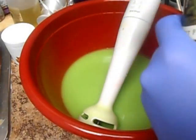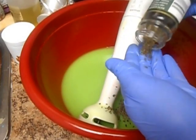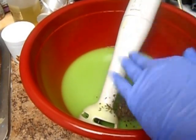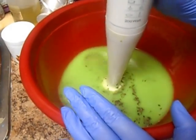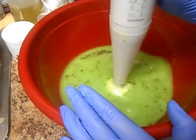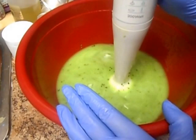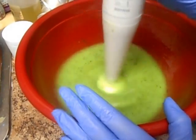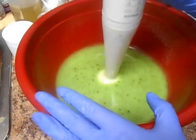Now I'm going to add in my mint, which I'm just going to kind of eyeball on how much I want. Let's mix this in and see how that looks. I like that — it's nice and speckled. I'm going to mix this a little bit more to thicken it up, to make sure that those mint flakes will stay suspended. And then we'll throw in our fragrance oil.